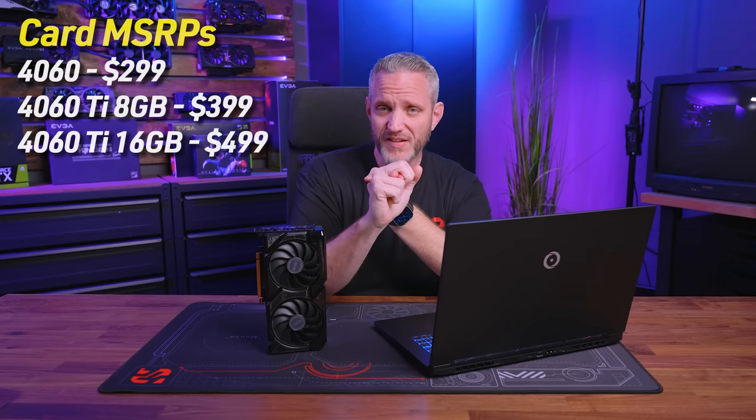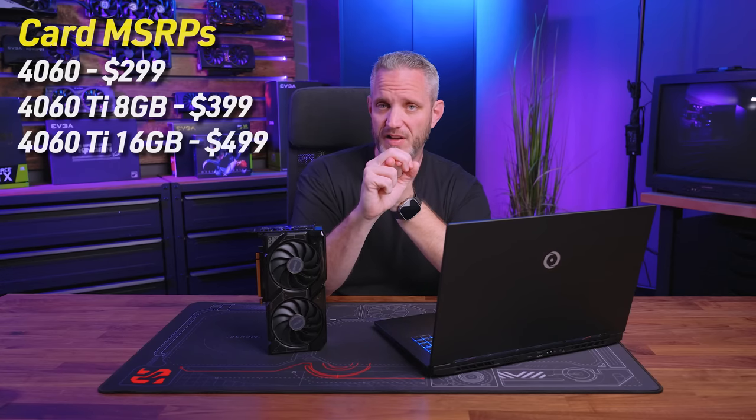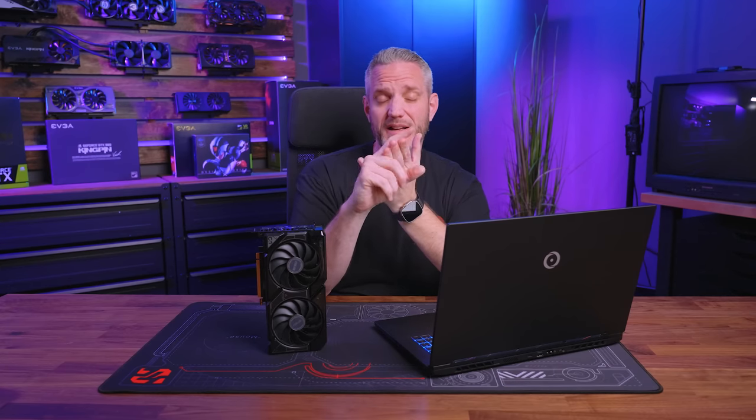Pricing: it's a $299 MSRP, and this is the way the pricing goes. $299 for the 60, which only comes in one flavor — 8GB. Then you've got the 4060 Ti 8GB at $399, and the 4060 Ti 16GB at $499. I feel like that $499 price is extreme, considering the 3070 MSRP was around there. A $299, $399, and $499 SKU in the 60 series is just weird.